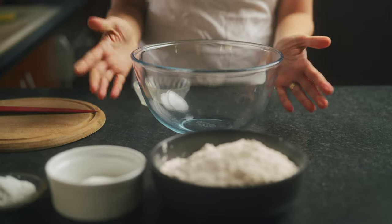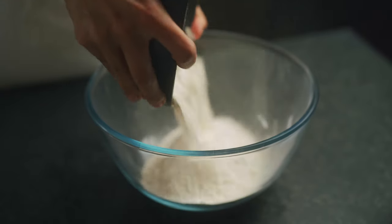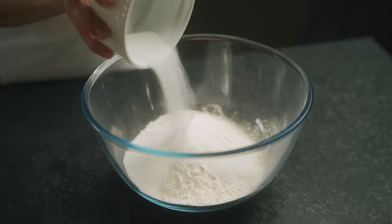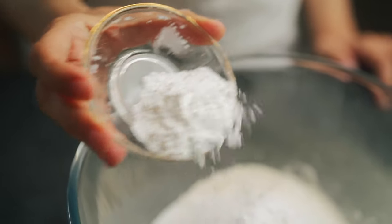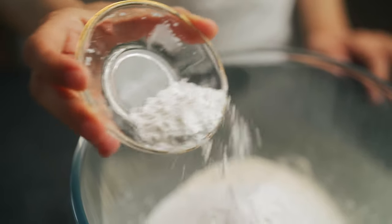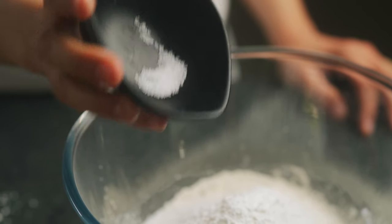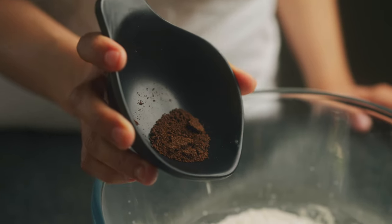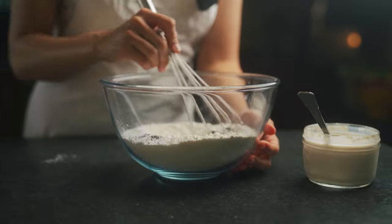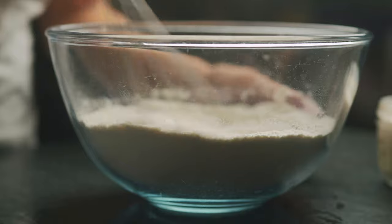We're gonna get out a nice clean bowl. So to a bowl, we're adding in three cups of all-purpose flour — this is organic. Next up, we're gonna be adding in a third cup of granulated sugar, four teaspoons of baking powder. By the way, I'm gonna leave in the description box below all of the measurements also in grams for those of you who prefer grams. Next, we're gonna be adding in a pinch of salt. Lastly, I'm gonna be adding in a teaspoon of vanilla bean powder. All you have to do now is mix with a whisk until all your dry ingredients are nicely combined.